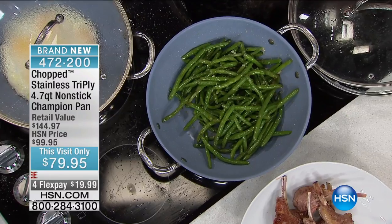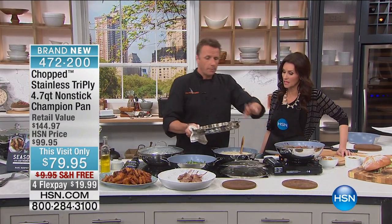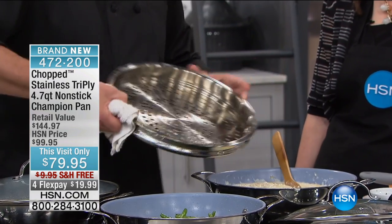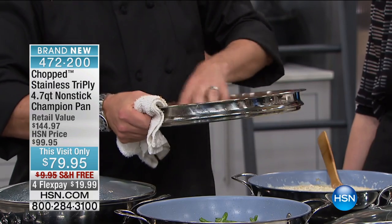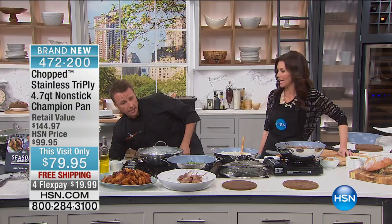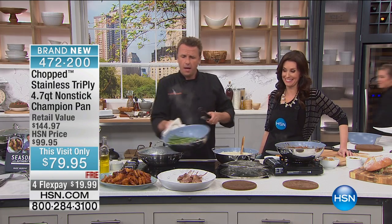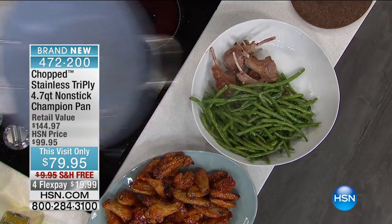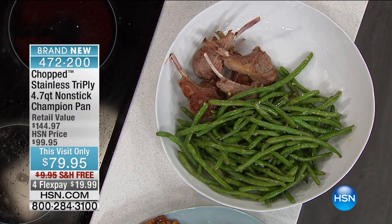If you come home and forget, just put a little water in the bottom, get it boiling, throw the vegetables in, let it steam — it steams up very easily. You could probably put about six pieces of salmon in here if you wanted to. Put your vegetables on the bottom and there you go. Dinner's ready — oh my goodness. And they just wipe clean. Look at that.